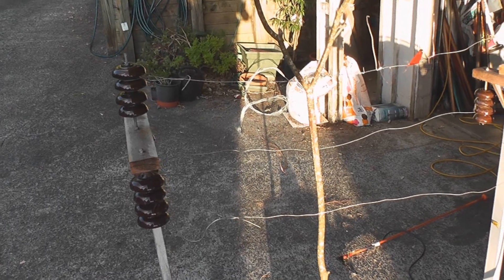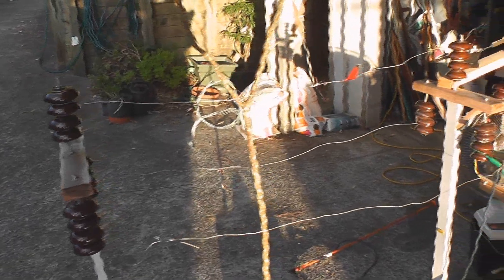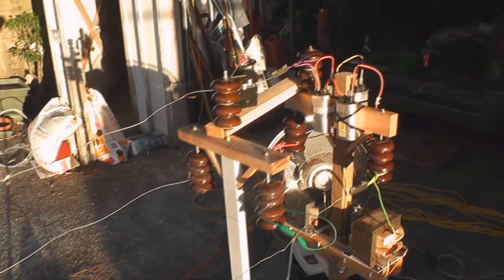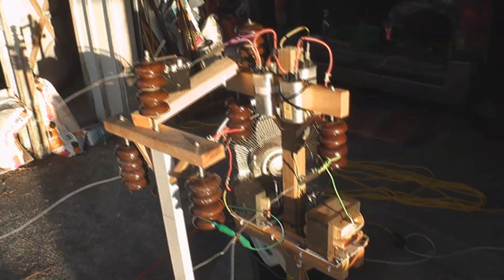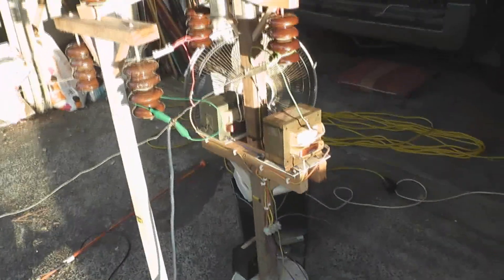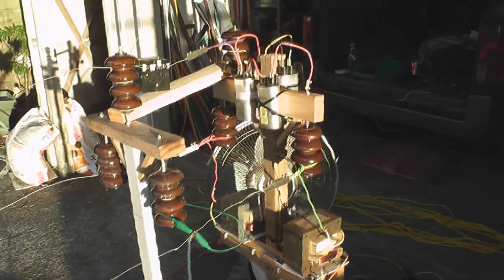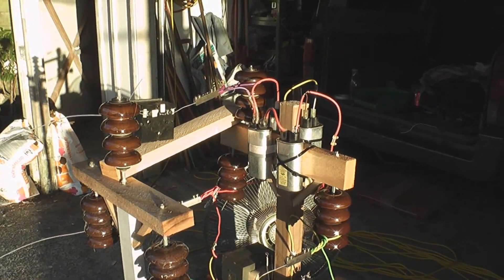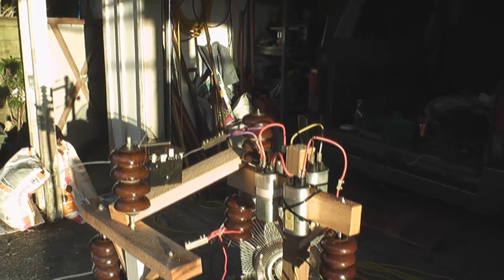Okay, got another test set up here. There's a resonator capacitor and two microwave transformers sitting here in the sun. The capacitor is set up to a power pole structure — four capacitors, two series and two parallel, giving me one microfarad more or less.